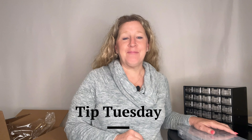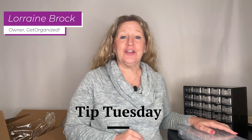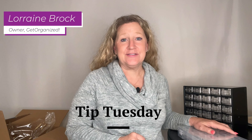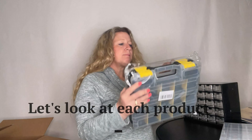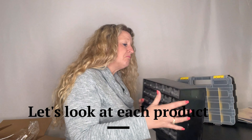Today on Tip Tuesday we're going to be discussing nuts and bolts and what type of products you might use to keep those items organized. Hi, I'm Lorraine Brock, professional organizer and owner of a company here in DFW called Get Organized, where my team and I help you get completely organized from top to bottom in your home.